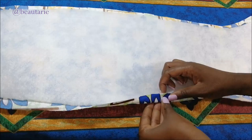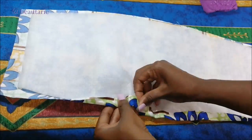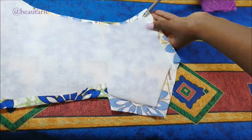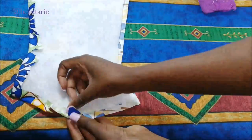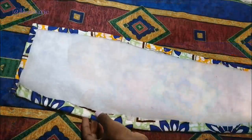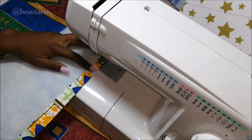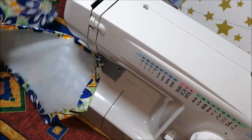Then I start to fold over the African print fabric onto the padding and pin it down. Before sewing the padding on the edges, I did a tucking stitch, then went ahead and sewed on the edges about five millimeters from the edges, right around the African print fabric with the padding together.